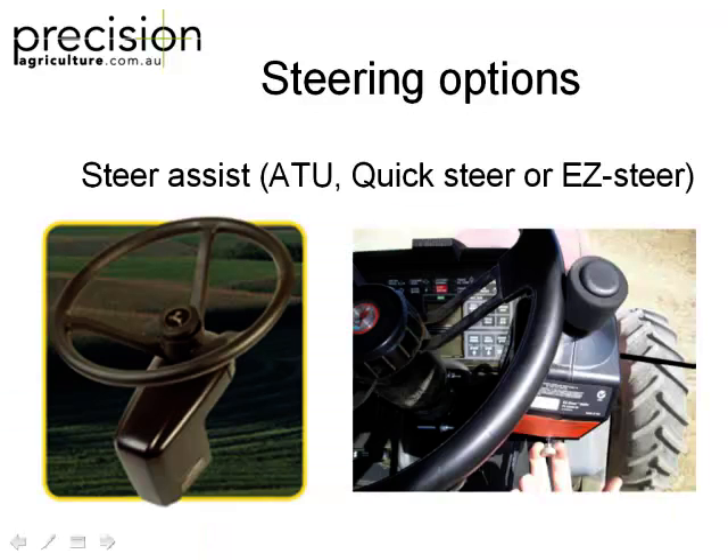You can also go with what we call steer assist. That's a John Deere ATU, and that's an Easy Steer from Trimble — the old shirt grabber. They're not the best, but they certainly do a very good job if they're set up properly. Autofarm and Topcon have the same sort of thing. It clamps around the steering wheel and has an electric motor with a chain drive. The Quick Steer from Leica works the same way — it just rubs on the wheel. They do perform really well if set up right.